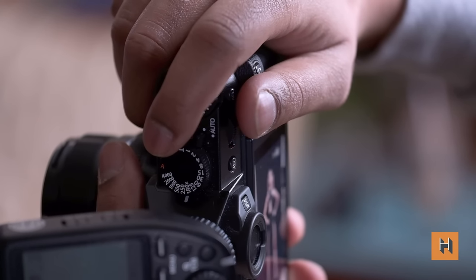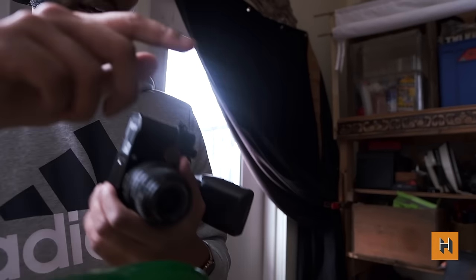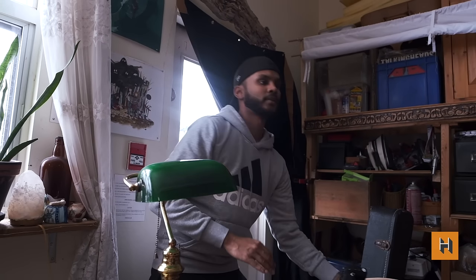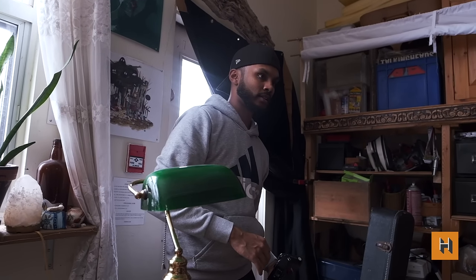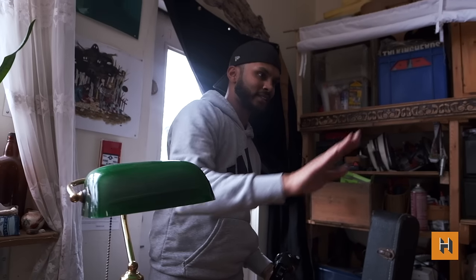However, the portability could be an issue for some users. After some extended use, my fingers were starting to feel a little cramped, so those of you with larger, lobster-cracking hands may find this to be a non-starter. It's definitely worth handling this piece a little bit before you pull the trigger.